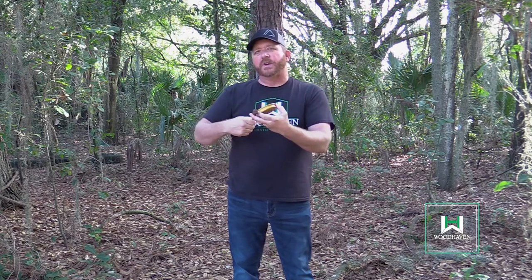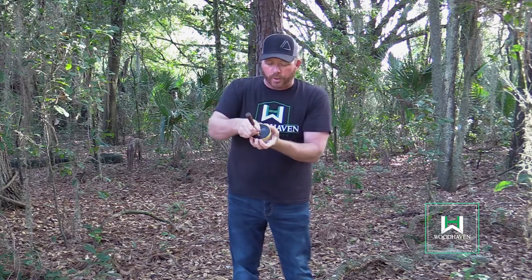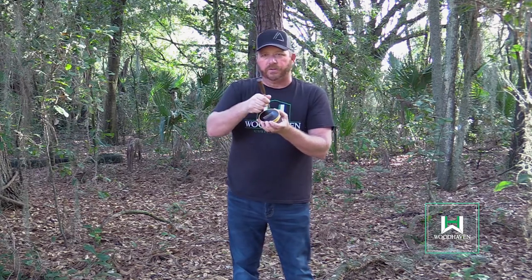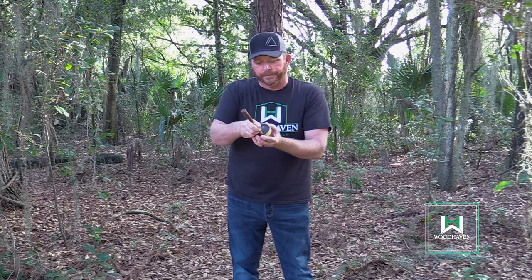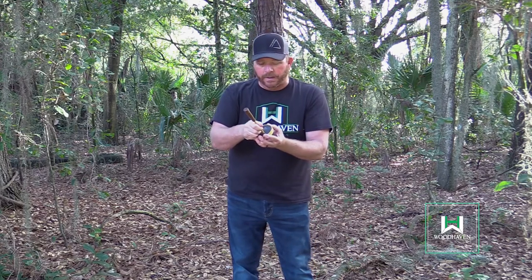From there, we're going to teach you how to yelp. You're going to put the striker on the calling surface at about a 60-degree angle, and you're going to create oblong circles. I start from the right and go to the left — this will be reversed on camera, but if you're left-handed you may start left and go right. Make an oblong circle and never take the striker off the calling surface when creating these circles, or you'll hear a lot of clicking. Hold the striker about halfway up and you're going to get that high front end of the yelp note.